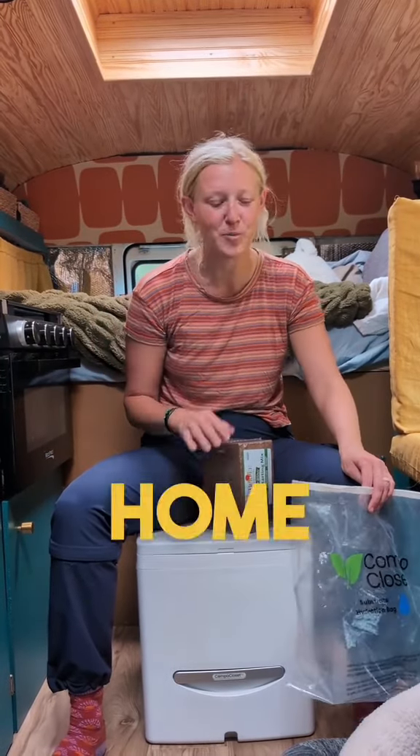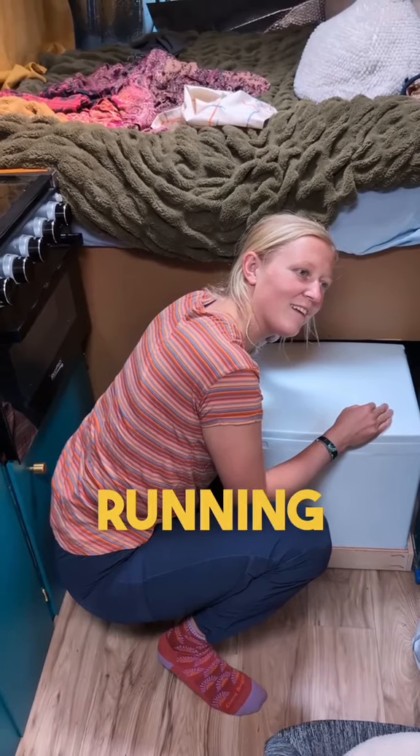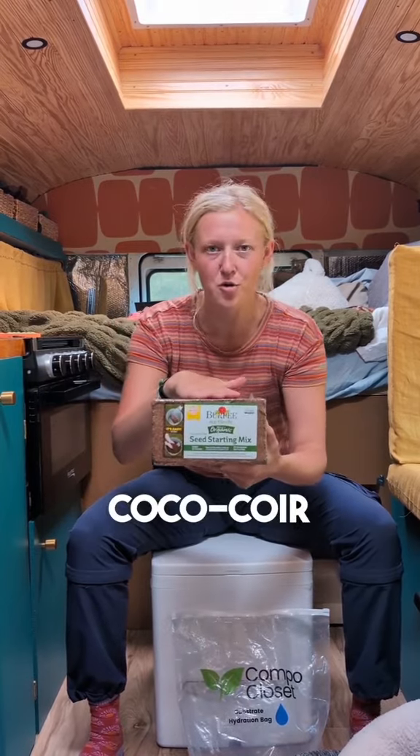I have only gone number one in it so far, so we're just going to go down this path together. I can hear the fan running, circulating air. Where you go number two is where your compost bin will be, and you need something to start that process — we're going to use cocoa coir.